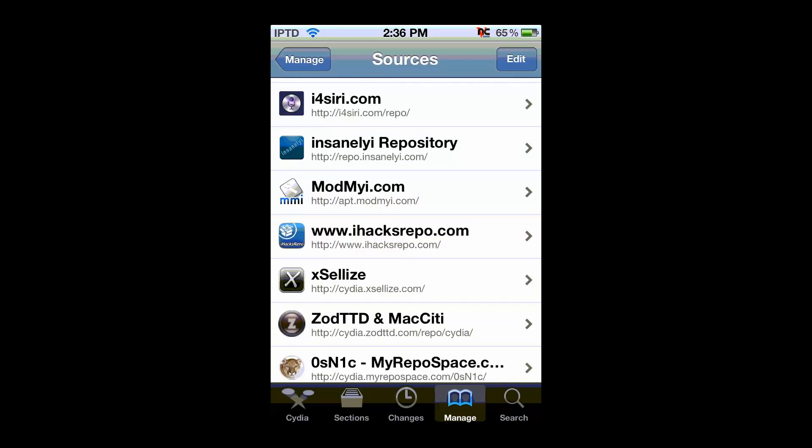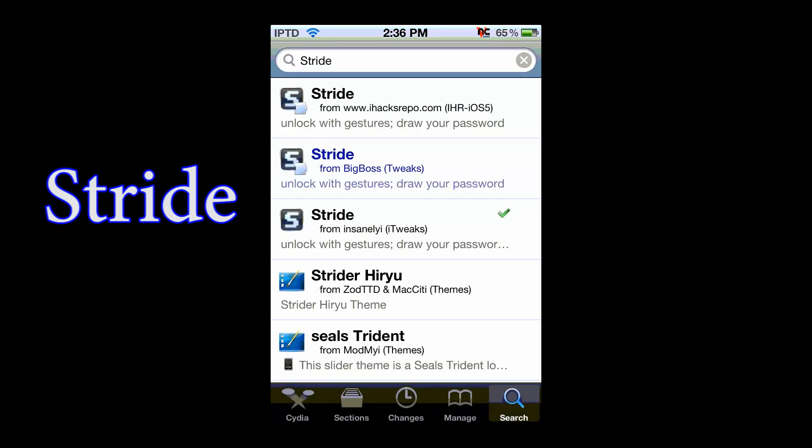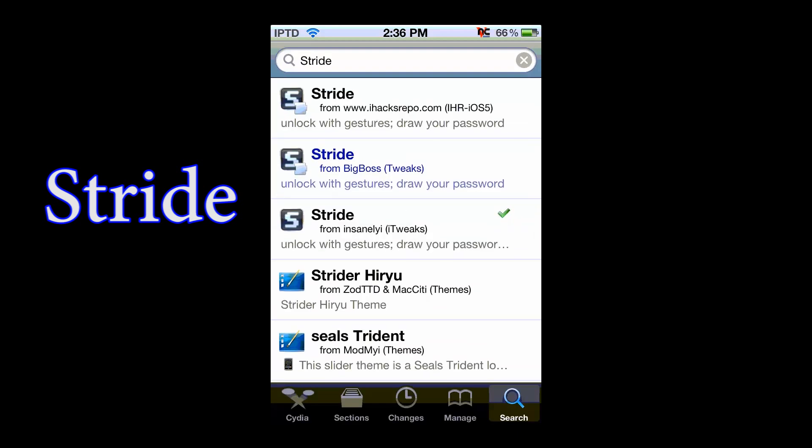Once you add either one of those sources, go to search and type in Stride. Don't get the blue one because that's the one from Big Boss — get one of the ones from the sources that you added, like the Insanely I one.